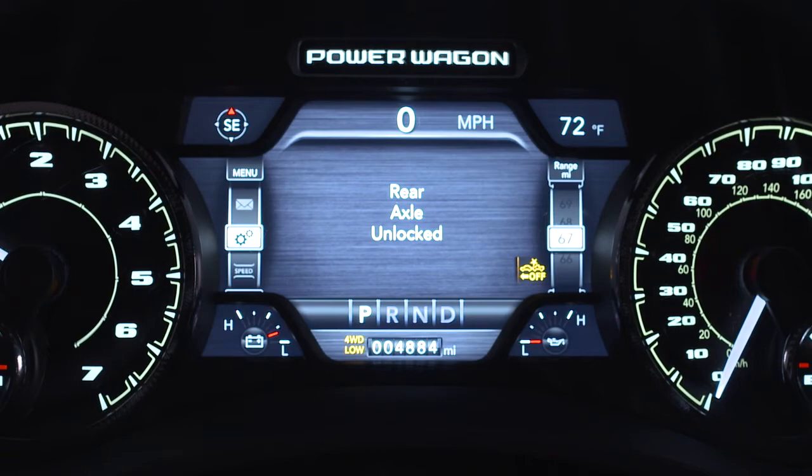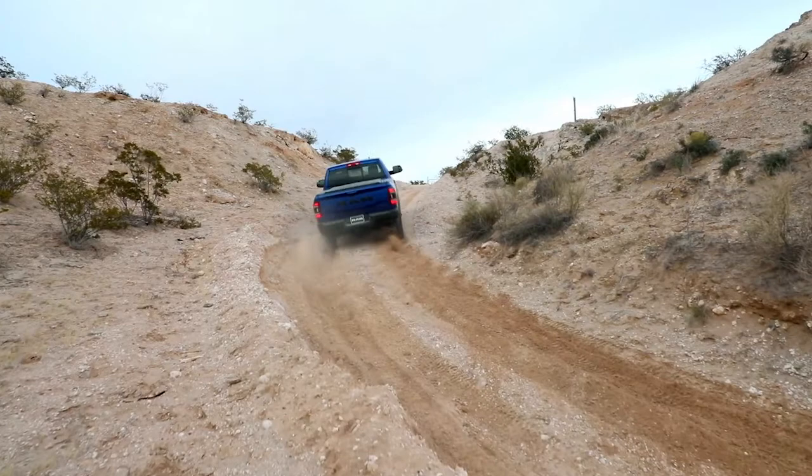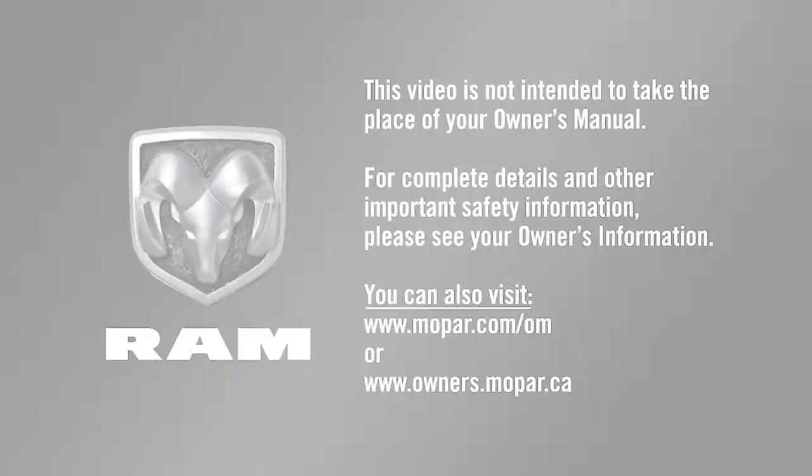If the axles do not unlock after pressing the button, you may need to drive slowly while turning the steering wheel from a left-hand turn to a right-hand turn, or drive in reverse for a short distance.